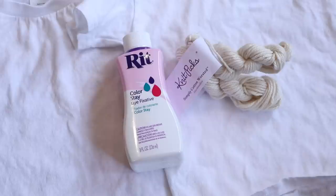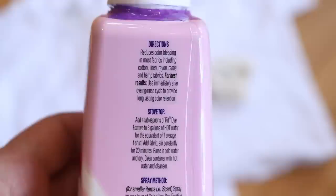I also want to investigate this product, the RIT ColorStay Dye Fixative. A lot of us were talking in the ChemKnits lab group about what's the point of a dye fixative — a dye should stay in the yarn. I have no idea what is in this product, but it does seem to be indicated for cellulose fibers.